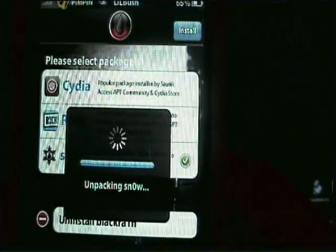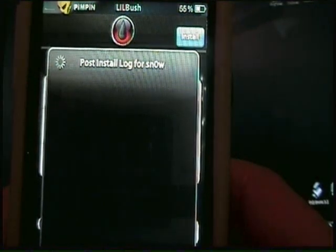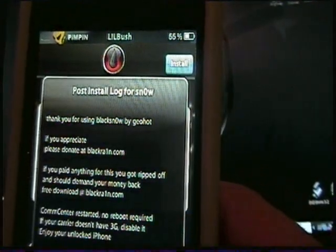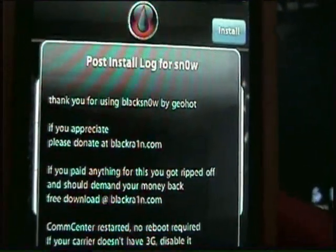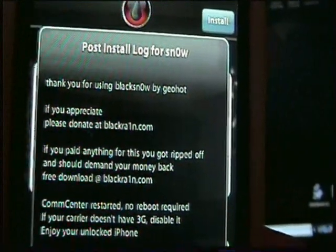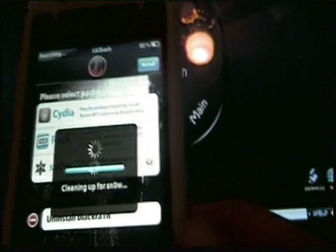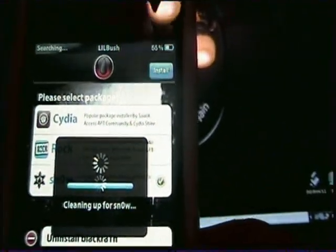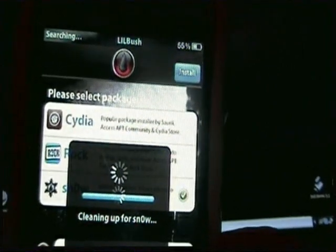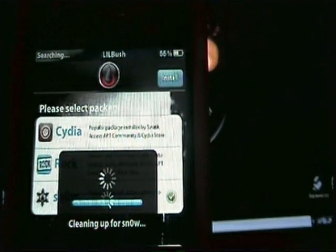After it's done, it'll say 'Thank you for using Blacksnow — if you appreciate it, please donate.' It also notes that if you paid anything for this you got ripped off. Then it starts cleaning up for Snow.